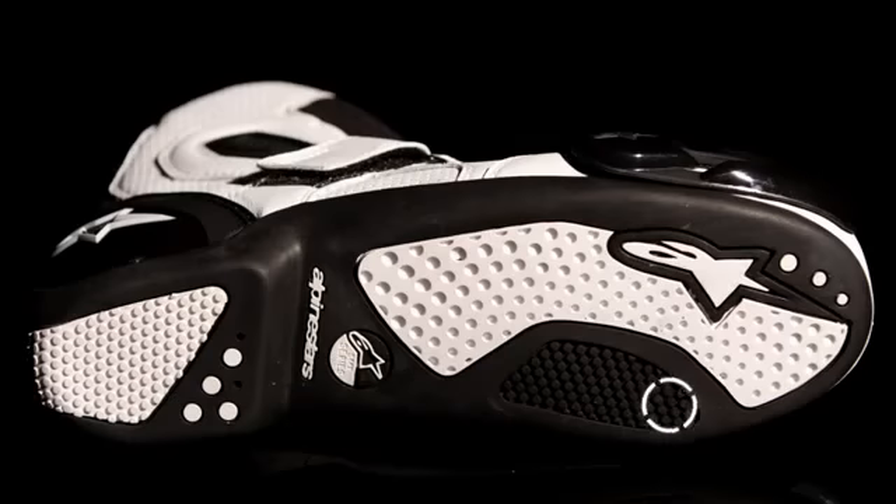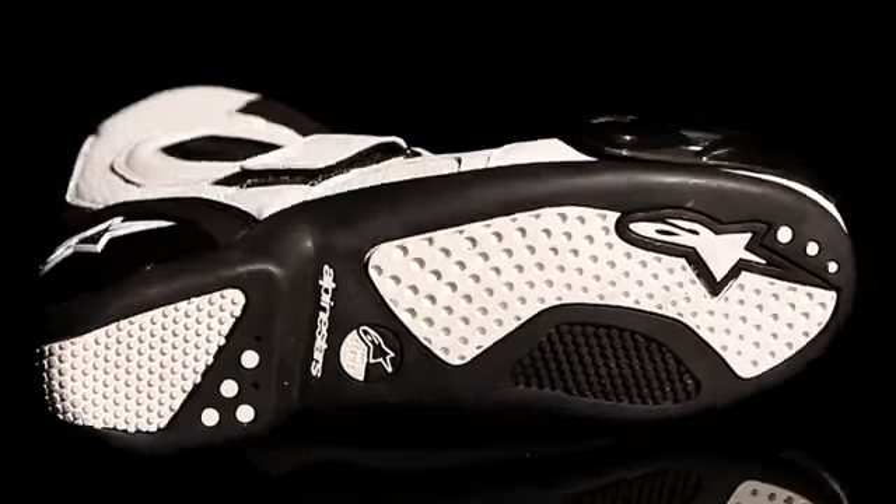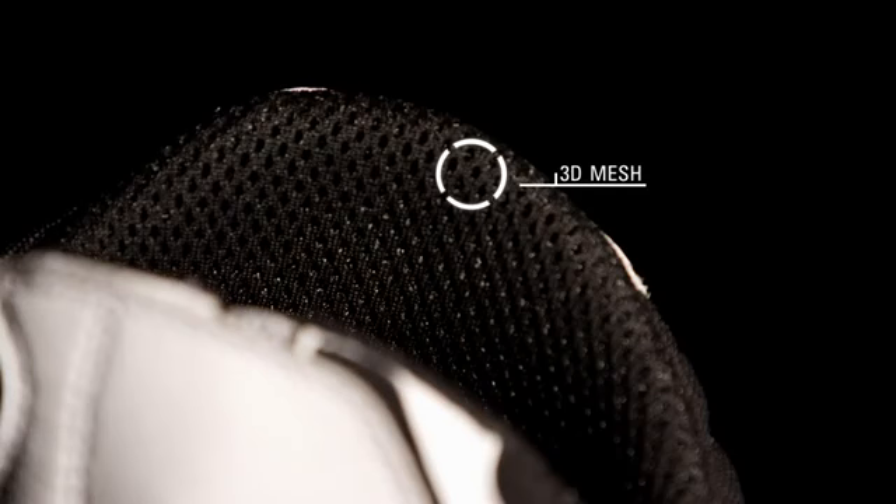The reinforced toe box and TPU toe slider provide extra support and protection to the forefoot. The fully replaceable sole features an integrated shank for extra structural rigidity and the same advanced rubber outsole as the SMX Five Boot.